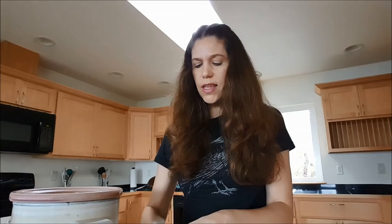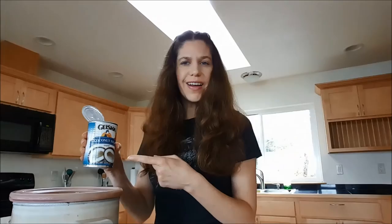Next I'm gonna put in a full can of coconut milk. This can happens to be 13.5 fluid ounces of coconut milk, which I think is truly delicious. A full can going into the crock pot — this will help make it nice and creamy and rich while still keeping it vegan and gluten-free. I love coconut milk, it's so good.